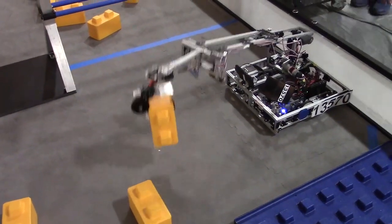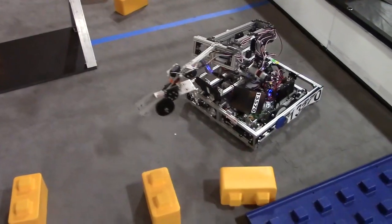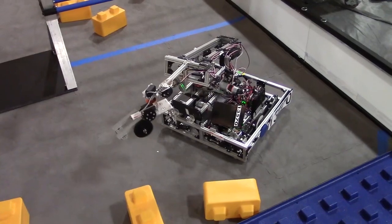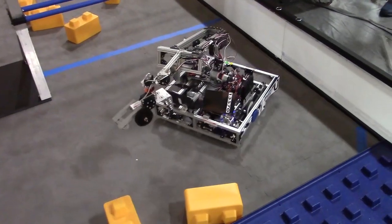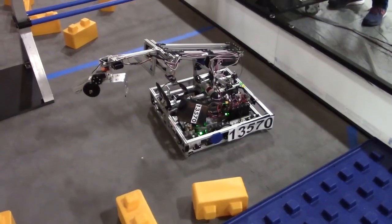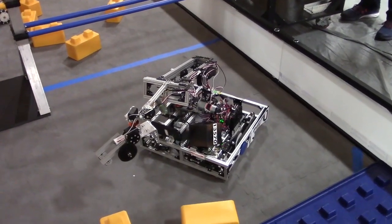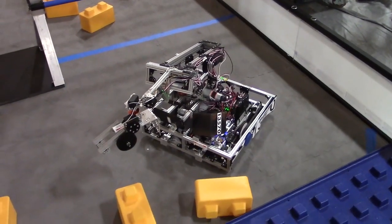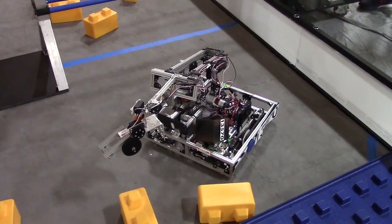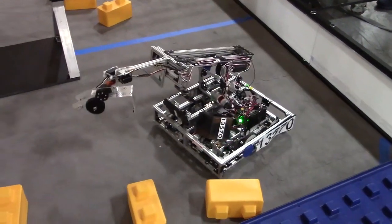Moving over to the drive: they've got a couple of REV motors on their drive base. They chose a six-wheel drive so they can turn and drive. They have hooks at the front of the robot so they can move the foundation, and they also have a capstone so they can eject that onto the foundation too.